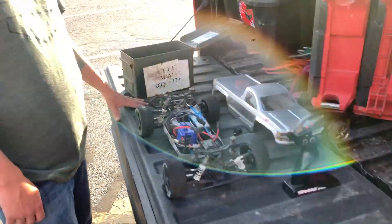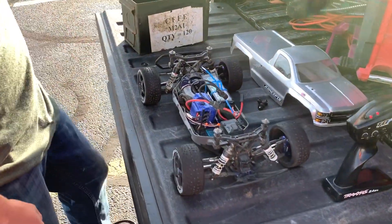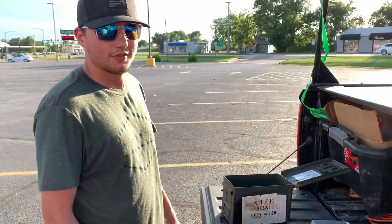What's going on guys, thanks for joining me here for another video. Today I got my buddy Peyton again — you guys recognize him. We've got his 140 mile per hour slash 4x4. Peyton, tell us a little bit about this truck.